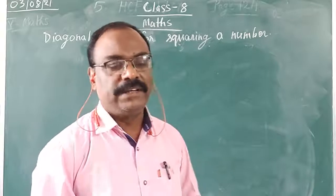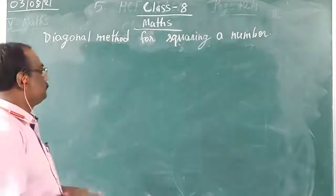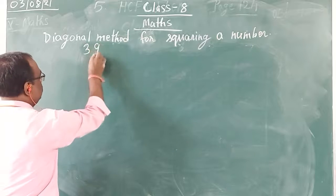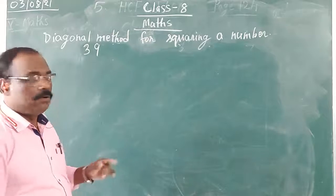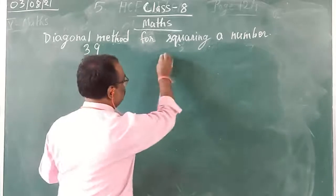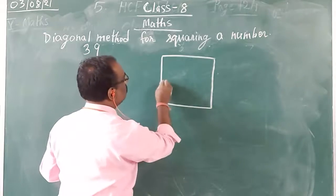So here I am taking one number that is 39. Now it is a 2-digit number, so you need to make 4 boxes — like a square notebook, you need to make 4 boxes.